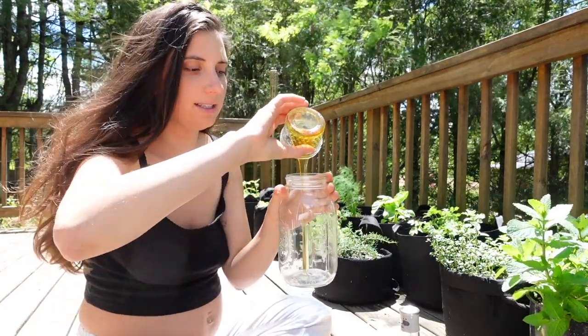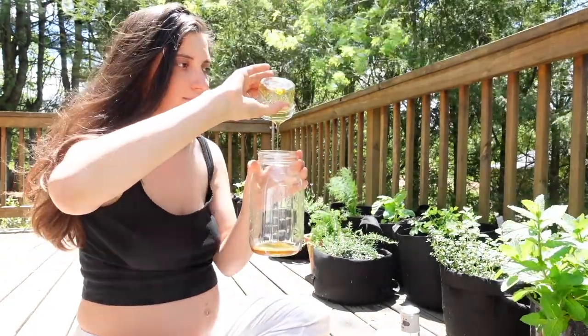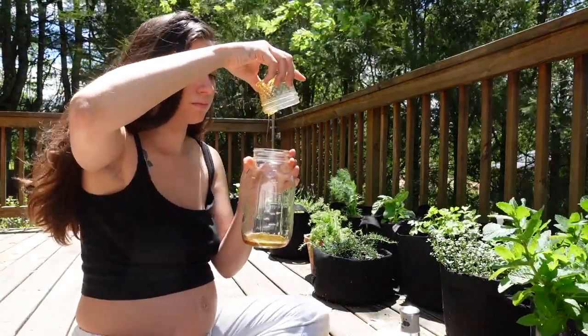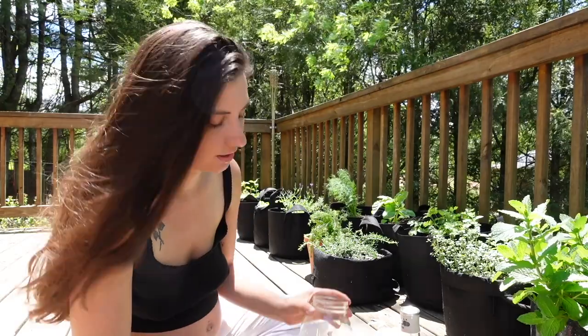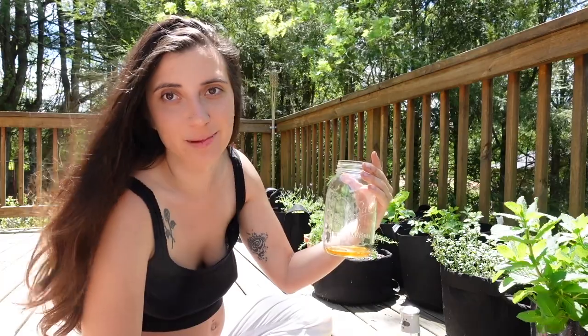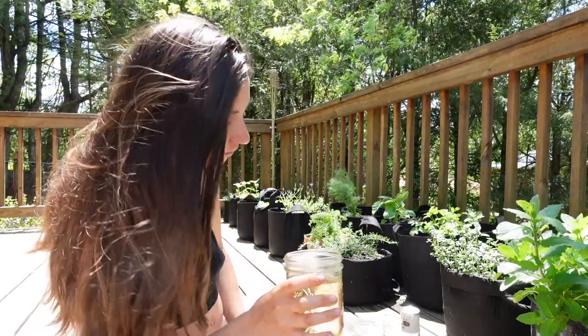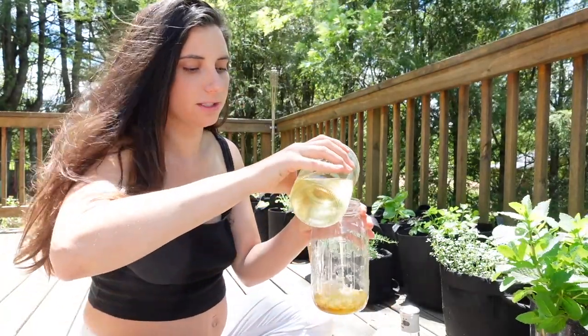Pour your honey into your jar or cup of choice. I want this to be sweet today, so we're probably using about a tablespoon of — of course — raw honey, local if possible, to a cup of liquid. From there, we'll add the tea and you can let this cool in the fridge or not. We're going to add ice cubes anyways, so it's really up to you. But if you let it be just a little bit warm, it'll help to dissolve the honey a bit.